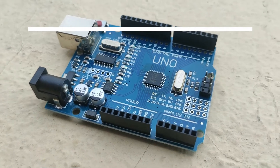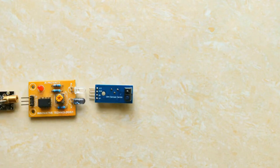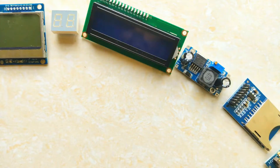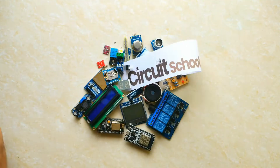In today's video, we're going to dive into the world of Arduino — what it is, how it works, and what you can do with it. Welcome back to Circuit Schools, the channel where we explore all things electronics and circuits.